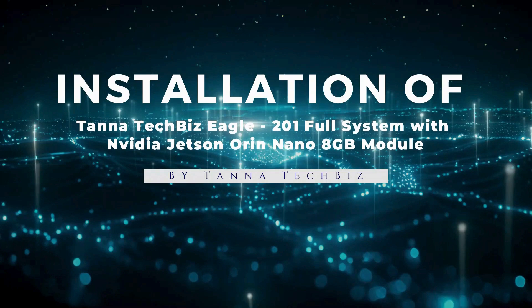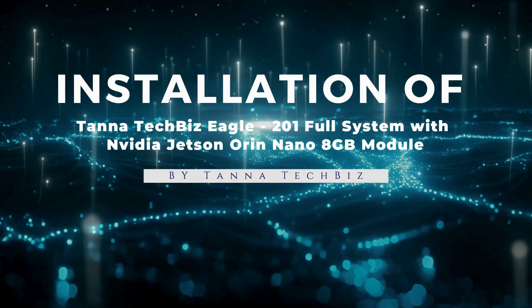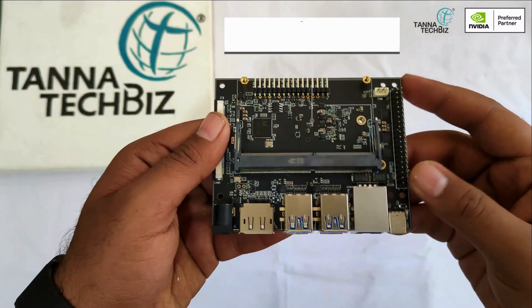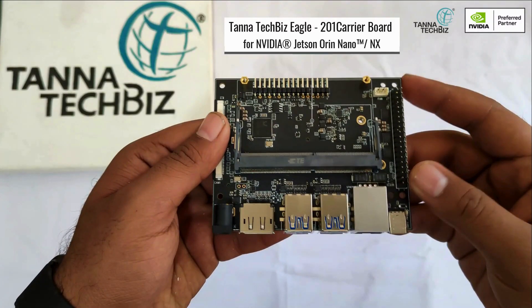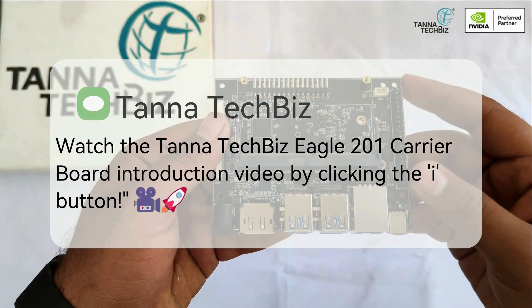Installation of the Tannatecbiz Eagle 2 01 full system with NVIDIA Jetson Orin Nano 8GB module. This features the Tannatecbiz Eagle 2 01 carrier board for NVIDIA Jetson Orin Nano and NX. Watch the Tannatecbiz Eagle 2 01 carrier board introduction video by clicking the info button.